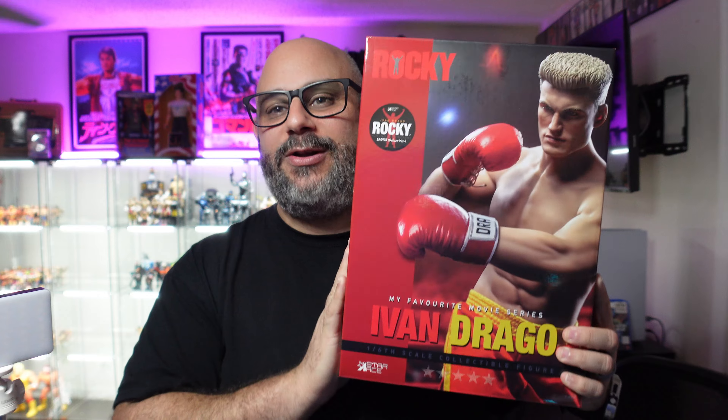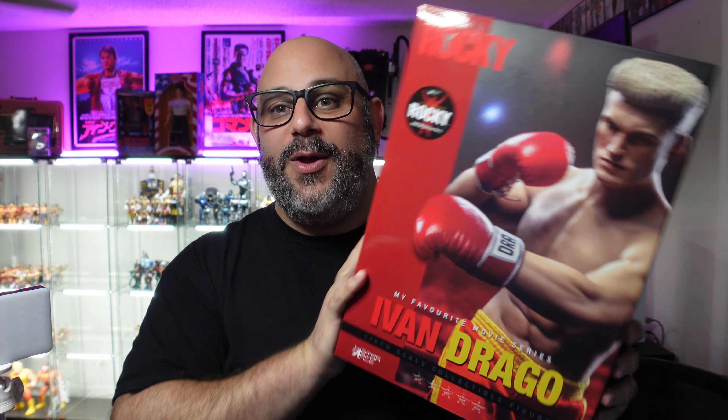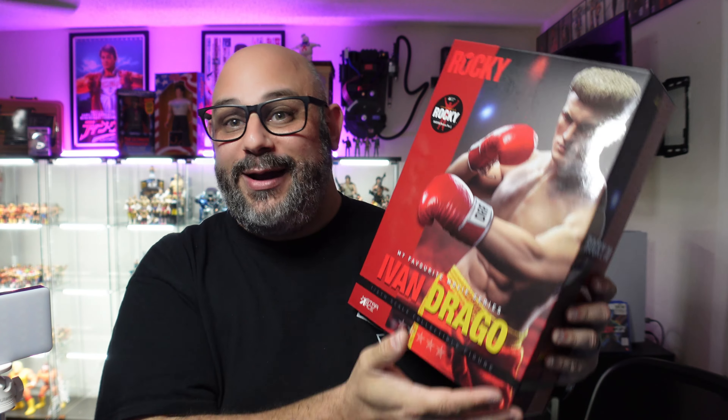I've got the Star Ace Toys Ivan Drago Deluxe Edition in the house. We're going to open this one up, we're going to see if they've made improvements from the Rocky to the Clubber, hopefully onto this. Maybe we might get lucky — third time's a charm, let's see.